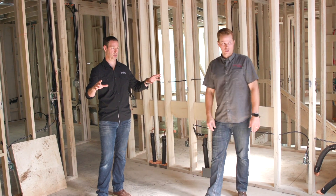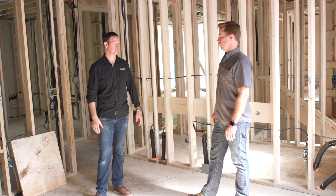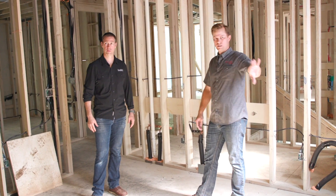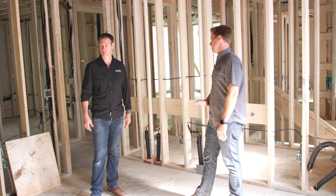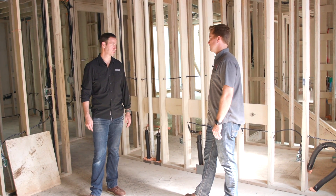The walls are getting 100% rock wool — the whole house will have rock wool in it. Sound walls, outside walls, roof deck. We're also putting a little bit in the truss space for sound dampening downstairs.